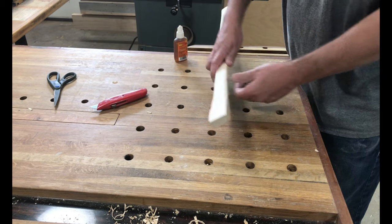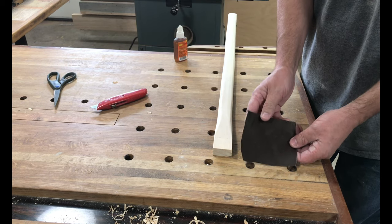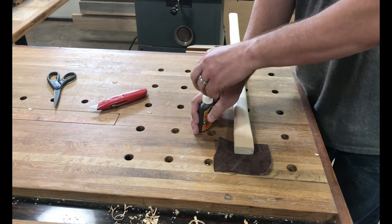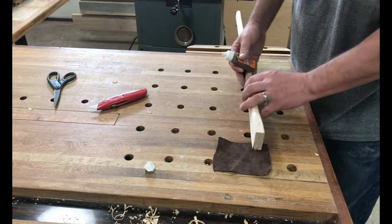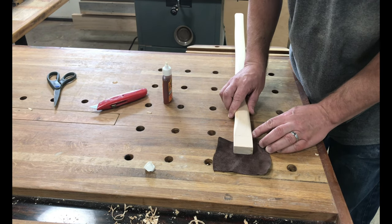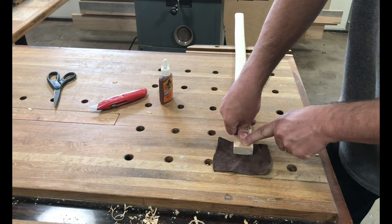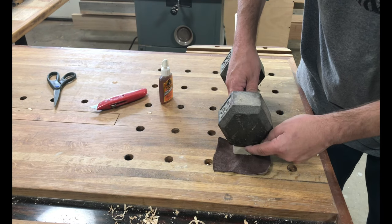Now I'm going to go ahead and cover this end — the end that I left square — with a piece of leather. I got this from a leather remnant at an antique mall; it was an irregular shape so I got a good deal on it. I'm going to use Gorilla Glue on this. I've never used Gorilla Glue to glue wood to leather, so we'll see how that works. I'm going to put a weight on here and wait for that to dry — make sure that part is connected real solid before I move forward.